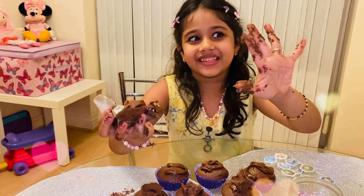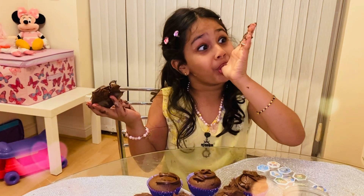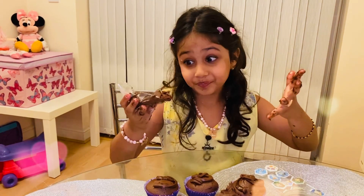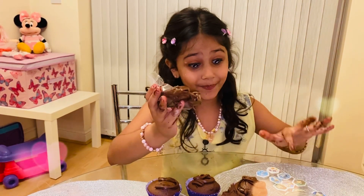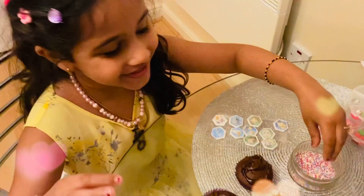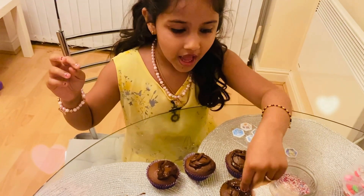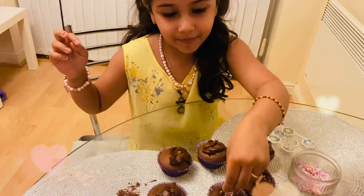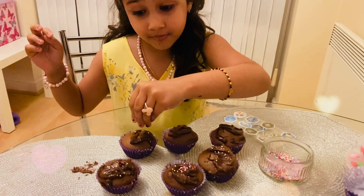I can just lick this off my hands, that's okay. I'll be back with you guys in some time. Let me wash my hands and then I'll do the rest. Okay guys, I'm back. Sorry to go away in the middle of the video but something happened — I don't know what happened, but anyways.